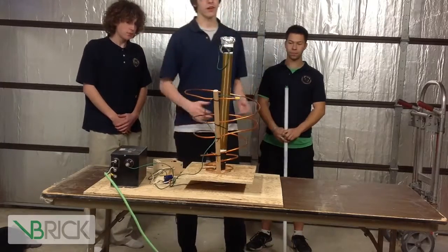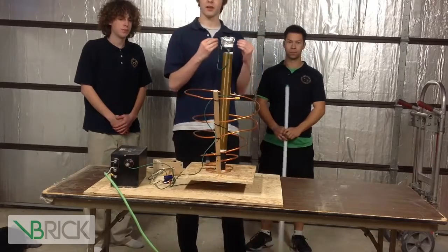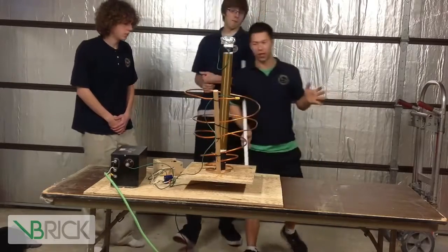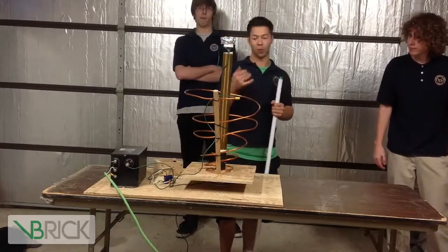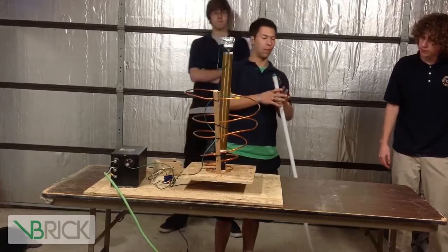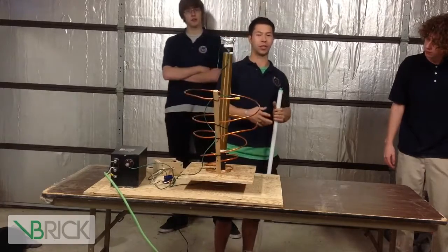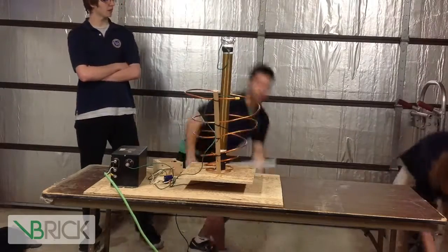We've recreated a Tesla coil out of household appliances to try to find if we can get a light bulb to light without being attached to anything. So what we are going to try to do here is get this light bulb to light up with our Tesla coil. But we want to try and do it from a distance so that in the future we can power appliances from further away, so we don't have to have them plugged into a wall. We can make a Tesla coil that uses less electricity but will power bigger objects. We will show you here.